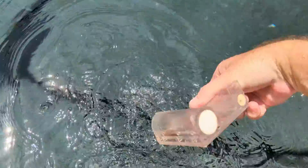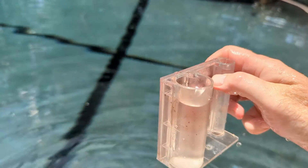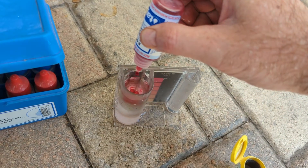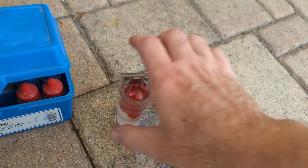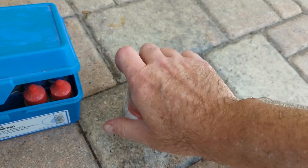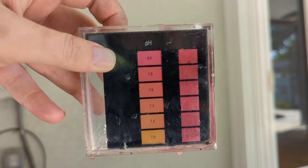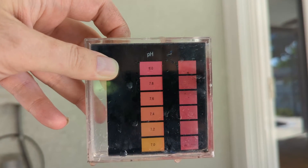Next we're going to do the pH. I'm filling this whole thing — just so you know I'm not cheating at all. Five drops of reagent. Now, do as I say, not as I do, because I lost my lid — don't do this, always put a lid on. Then we look at that and match the pH up with the color chart. It's pretty high — I would say about 8.0.